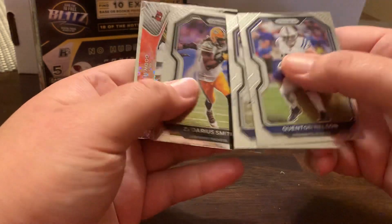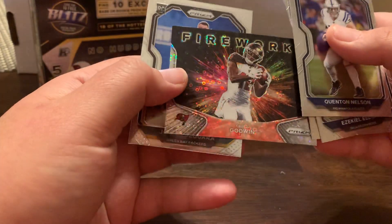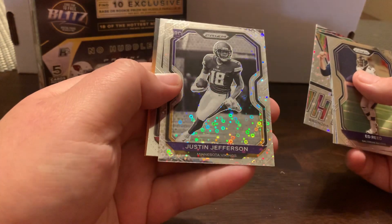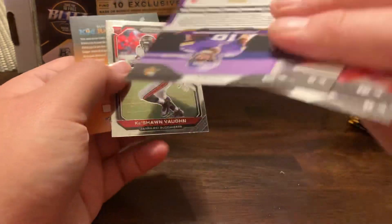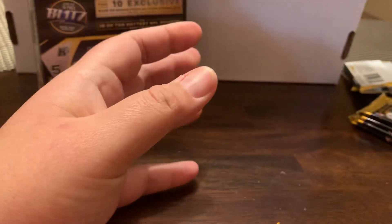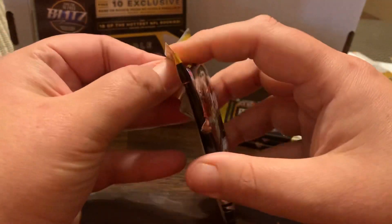Something colored insert there. Zedarius Smith. Fireworks — Chris Godwin. Josiah DeGuara. Look at Ed Reed. Javon Curse. That's kind of cool. Drew Locke Hype — that's a nice one, 40 or 50 bucks a bit. Justin Jefferson with the bubbles, the No Huddle. And Keyshawn Vaughn. Justin Jefferson's having a good year.